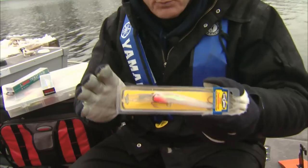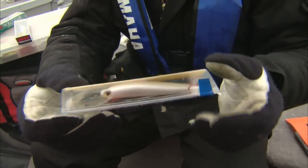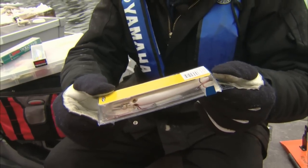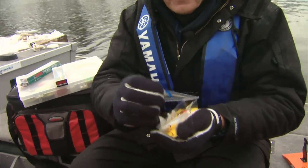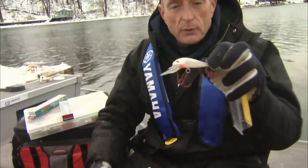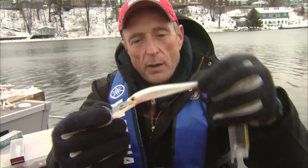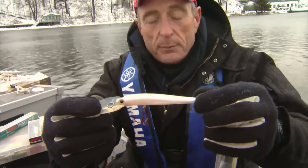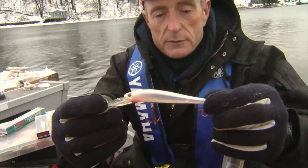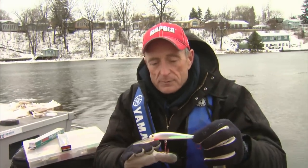The other lure I'd like to tell you about that works really well, especially when it's really bright out, is this ghost color — it's like a pearl color. This is called a Storm Thunder Stick, the deep one. It's got a very slender body with a nice lip that gives it that side-to-side wobble. The color is almost like a transparent pearl — very natural minnow colors. So there are lots of crankbaits and stickbaits you can use for these deepwater suspended walleye, but these three I've shown you are some of the best.